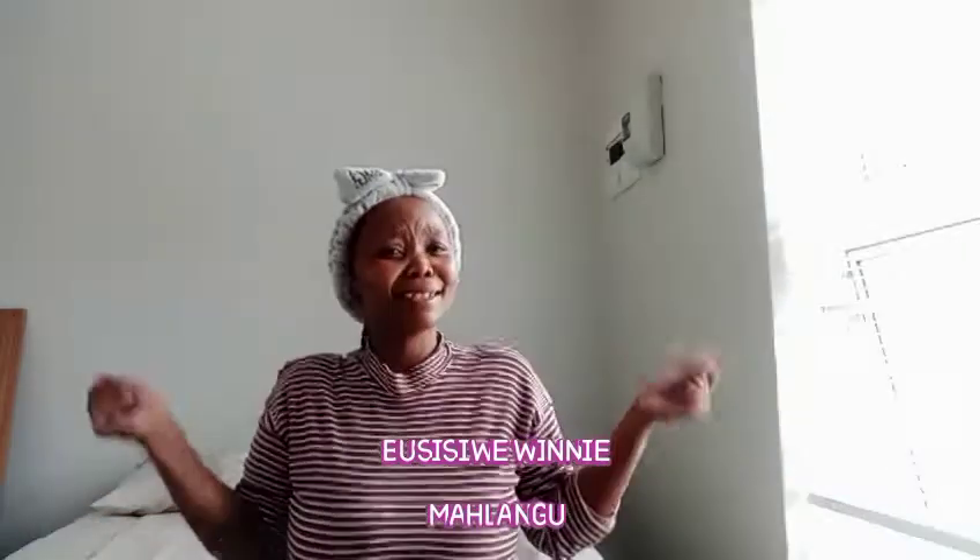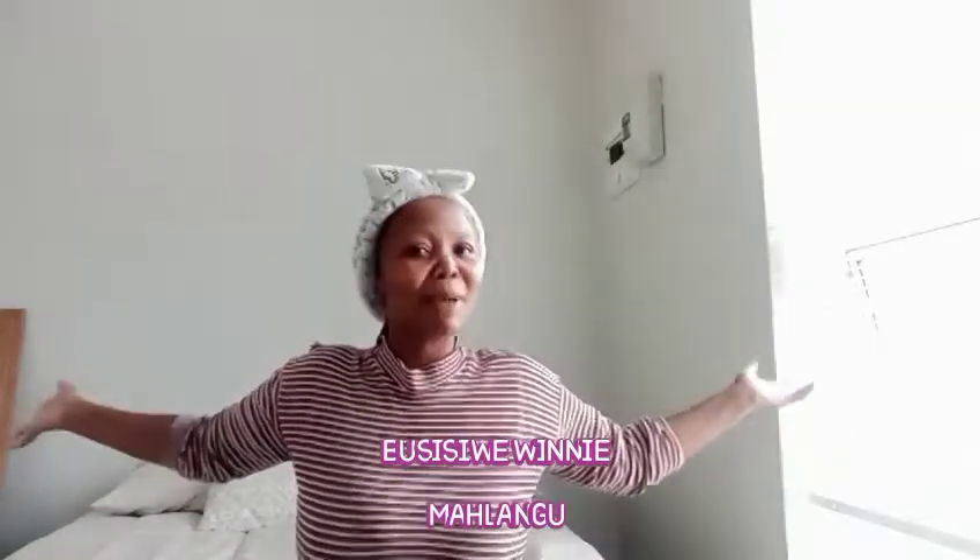Hey guys, welcome back to my channel. My name is Shumangle for everyone who don't know me. This is my beautiful channel. To my returning subscribers, my gang gang, the people coming here for the second or fourth time, welcome. And to the newbies in this channel, I hope you subscribe and become part of this family. I hope this video will make you stay and be part of my bubbly beautiful family.